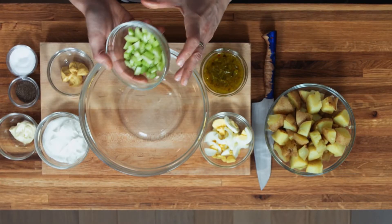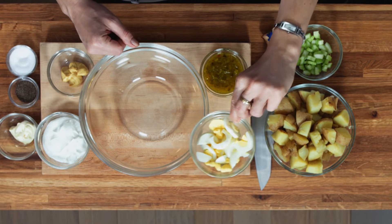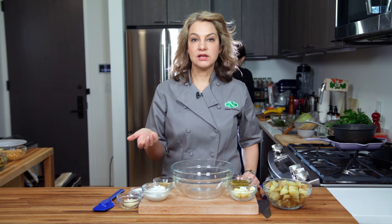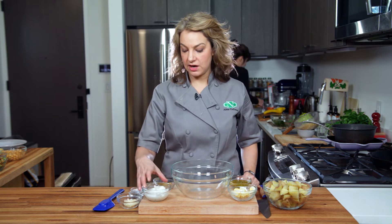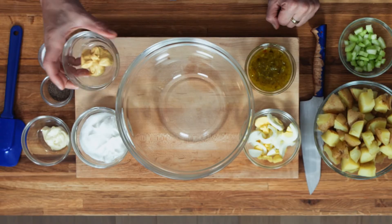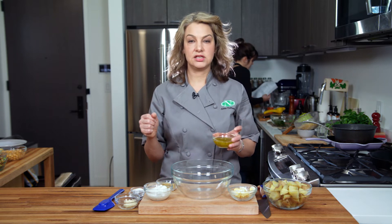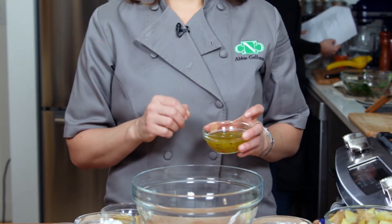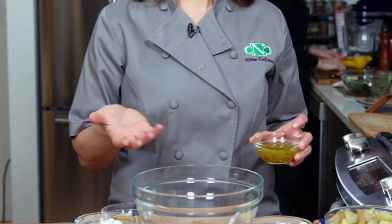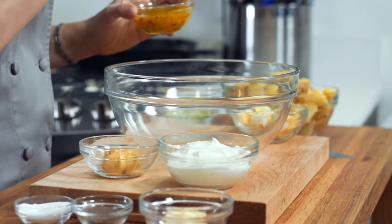We also have some celery here for crunch. I've got some hard-boiled eggs to add a little protein and some texture. And instead of the typical mayo-based potato salad, I've got plain Greek yogurt, a little bit of mayo, some Dijon mustard, salt and pepper, and our other secret ingredient is sweet relish. It adds a really great flavor and color and texture to the whole dish. You can also just chop up pickles — it'll have the same effect: a little salty, a little sweet, a little texture.